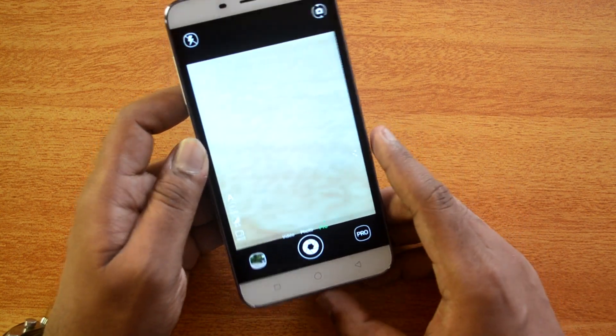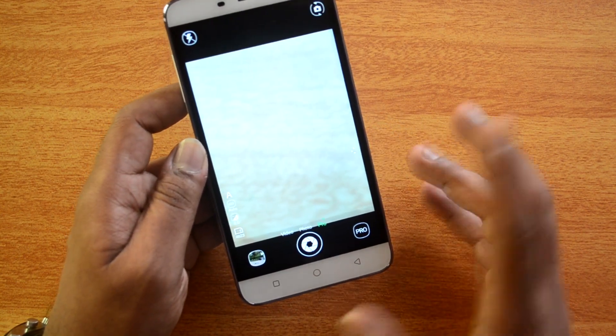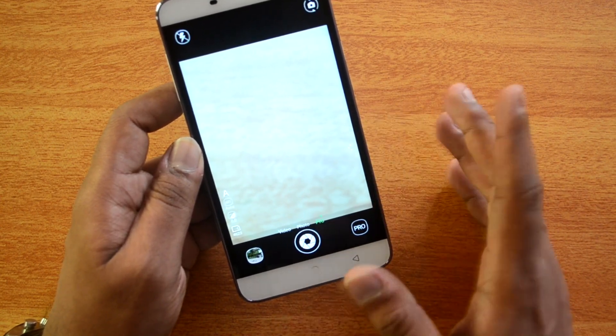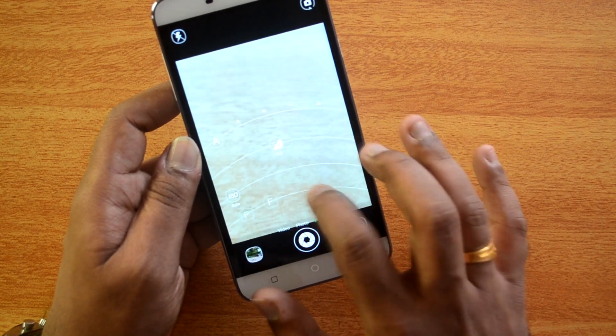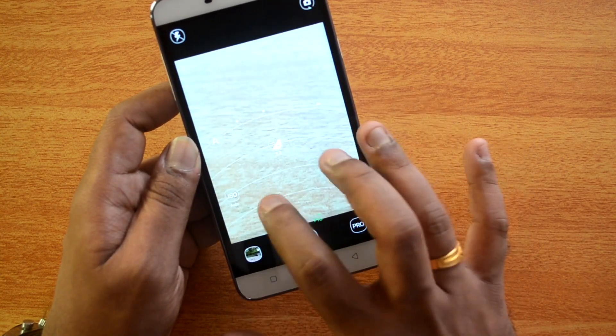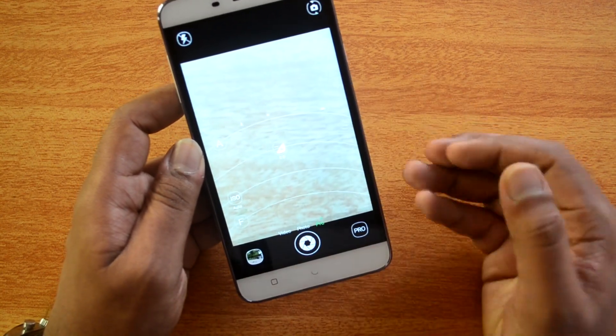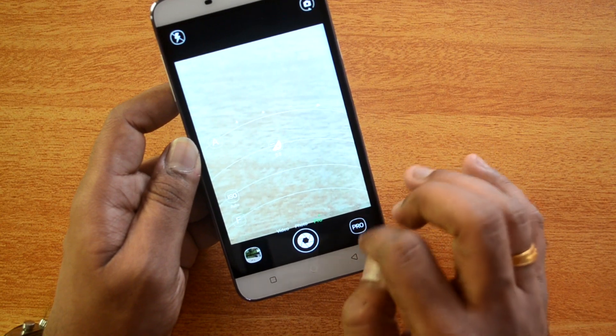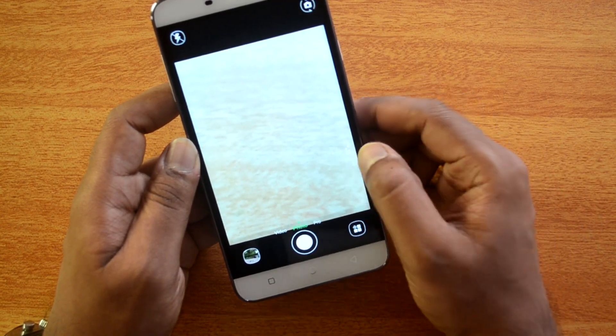The pro mode has options to customize settings like ISO, white balance, and other parameters. You can manually focus and change the ISO and exposure. It's a dial interface and it's pretty easy to use as well.